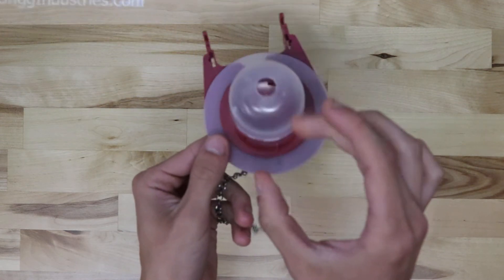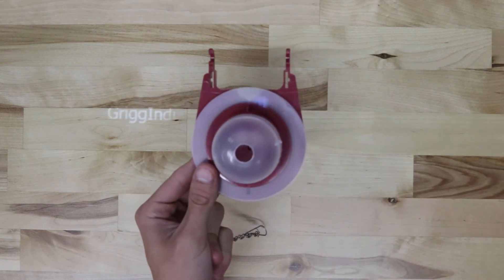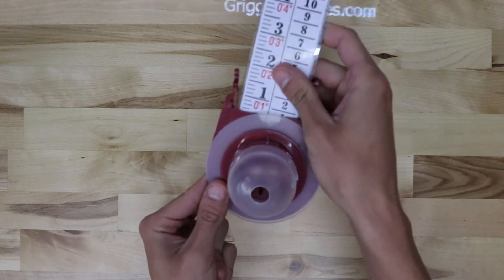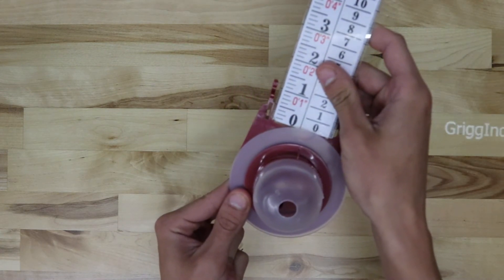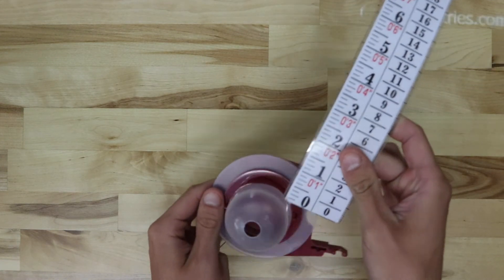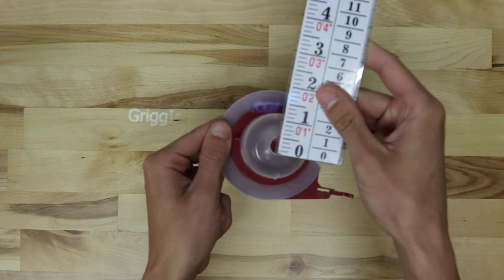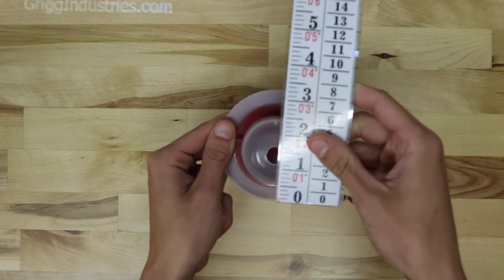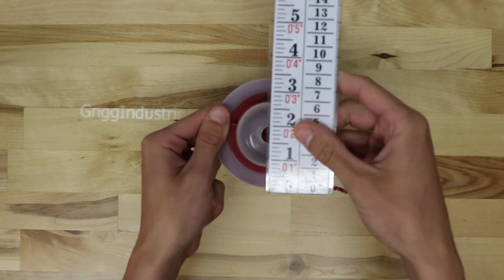This is a plastic flapper, including this piece here. Getting a few measurements — the ears, the hole there. Overall, this is a three-inch flapper.